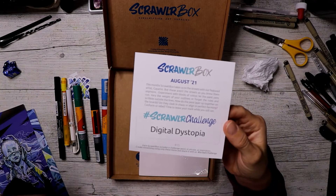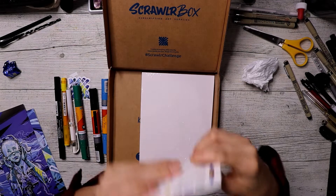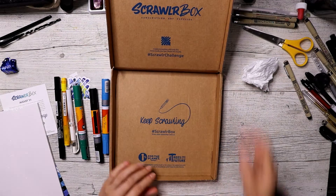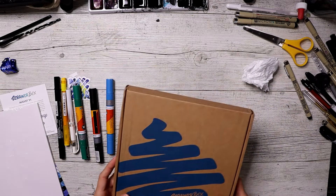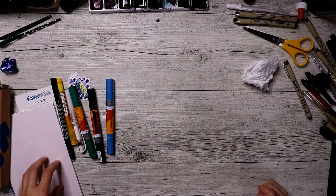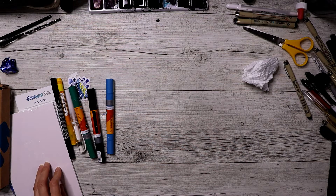The Scrawlrbox challenge is Digital Dystopia. Hopefully I can do something good with this box because I haven't been doing really well with Scrawlrbox boxes lately. I feel like I've been sucking a little bit.